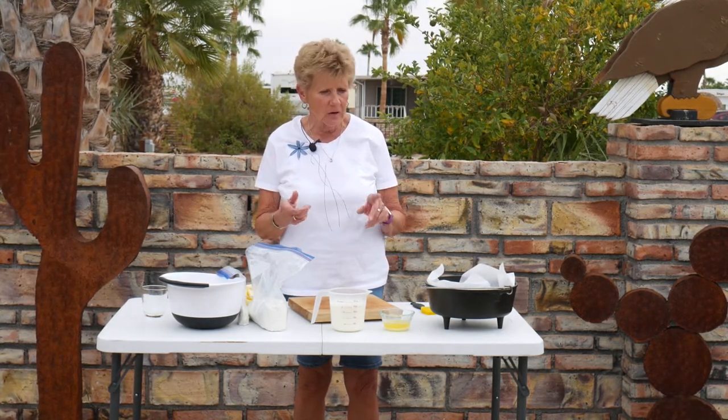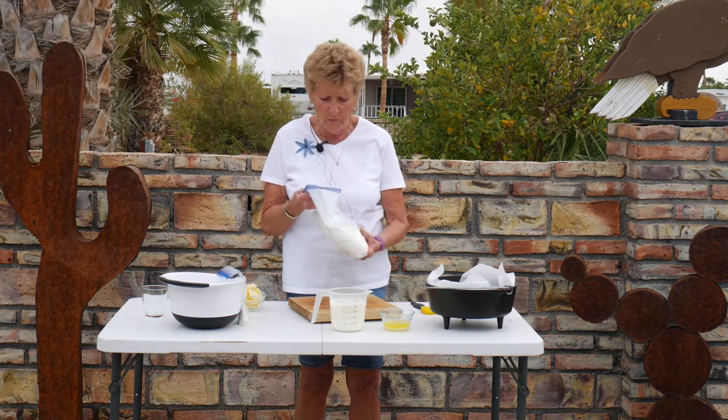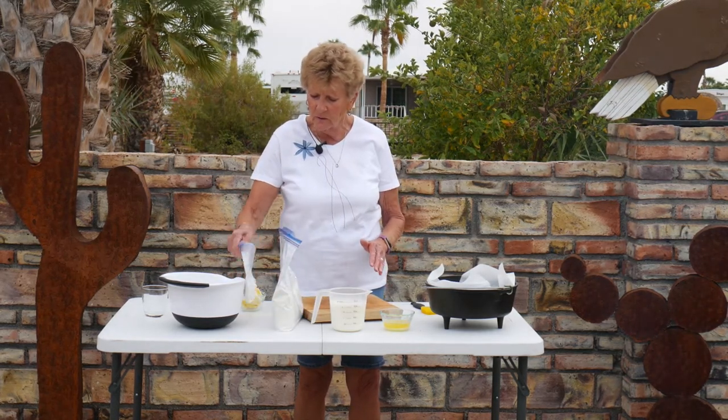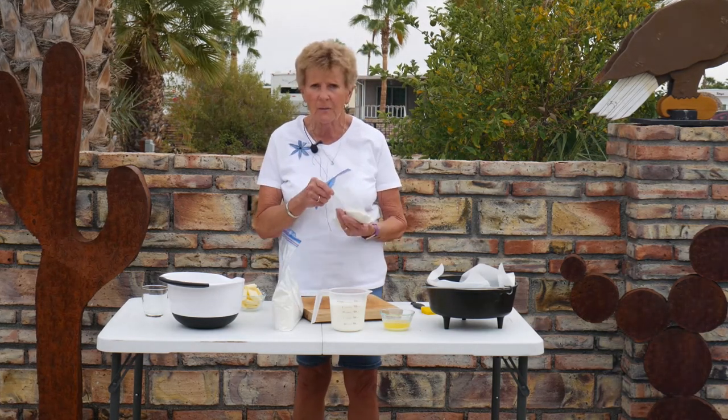What I'm doing today is something that we always do up in the mountains when we're camping, and it is so easy. You just prepare everything at home, get it all ready, take it up in the mountains, and cook it in your Dutch oven. What we're doing today is a buttermilk herb biscuit. I've measured my flour, seasonings, baking powder, and everything into this bag.